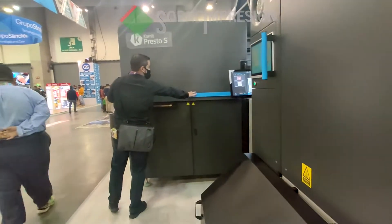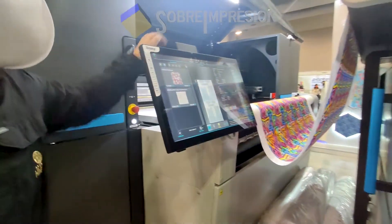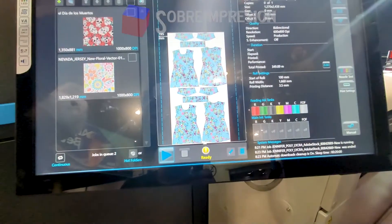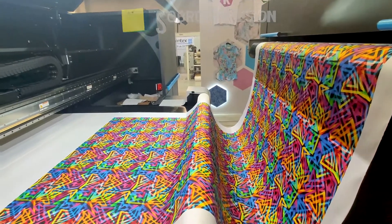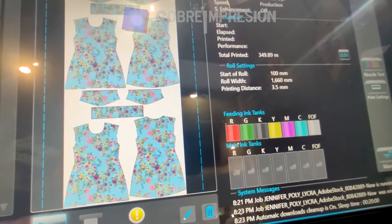Cut pieces, for example — I'll show you this video here. This art here, these patterns — it is the same dress that we have on that side, that light blue dress. So really, the possibilities that we have to print with the Presto are practically unlimited.